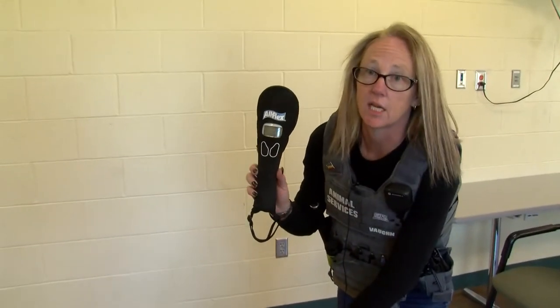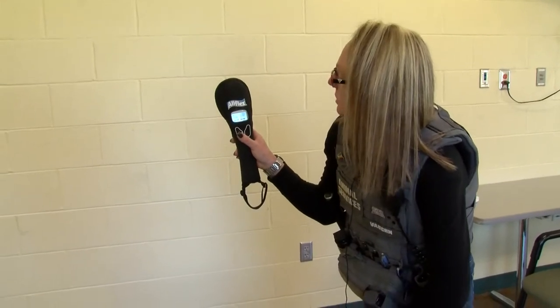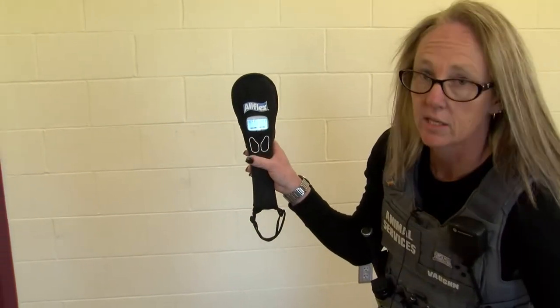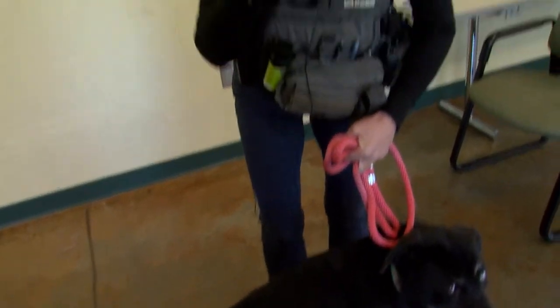This is our typical microchip scanner. We're going to turn it on — it shows a regular little scanner — and then we run it over the back of the dog and it comes up with a number. There is a whole network of volunteers on Facebook that will gladly come to you or meet you to microchip scan the dog to see if it's chipped.